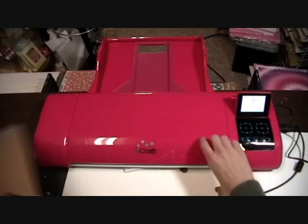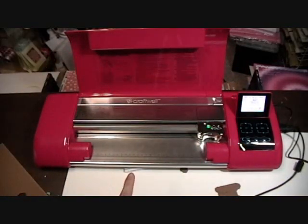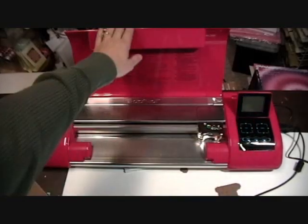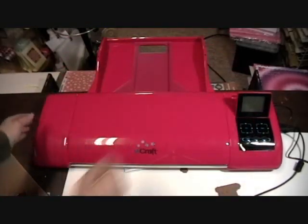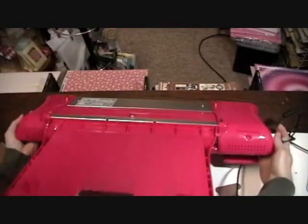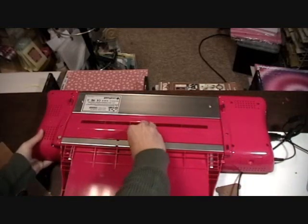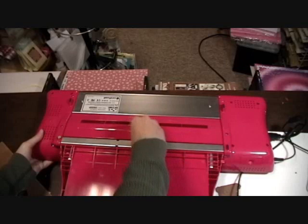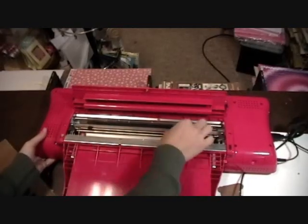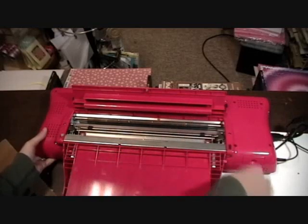Let's get that all the way out of there. If you have a piece that falls through your machine, let me turn this off and show you. Turn your machine over — there is a little screw here. Unscrew this and in there, see, there's my little pieces. If they fall out in the roller, you can get your pieces out.